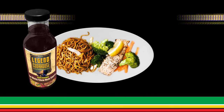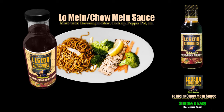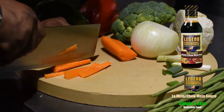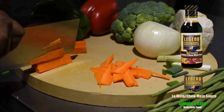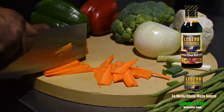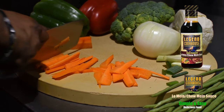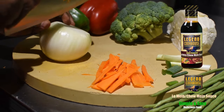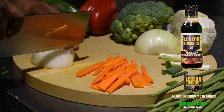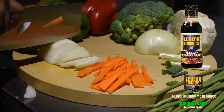Making the Guyanese style chow mein using the Legend Cookhouse Chef's Gourmet Chow Mein Sauce. It is so simple and easy to cook and make this amazing tasting Guyanese style chow mein dish. The Legend Cookhouse Chef's Gourmet Sauces are a combination of the best ingredients to make the best tasting food in the quickest amount of time, where the food is always consistent every time.